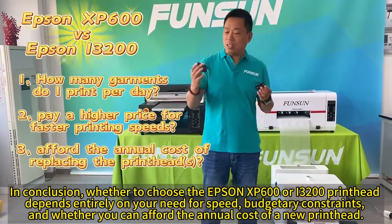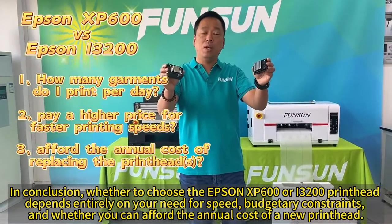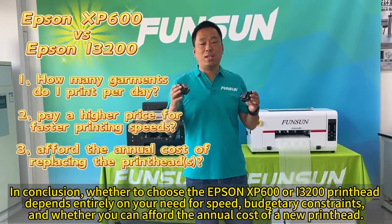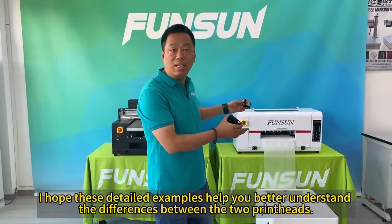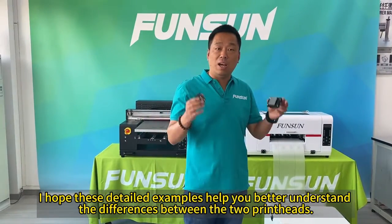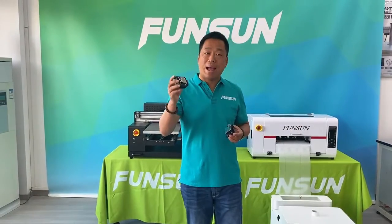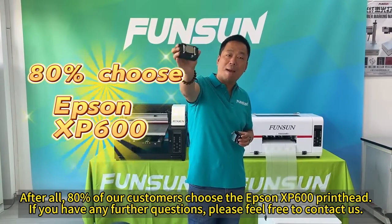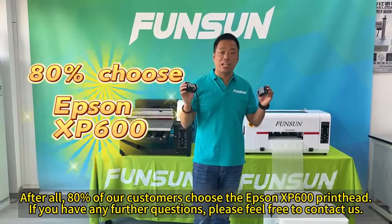In conclusion, whether to choose the Epson XP600 or i3200 print head depends entirely on your need for speed, budgetary constraints, and whether you can afford the annual cost of a new print head. I hope these detailed examples help you better understand the differences between the two print heads. After all, 80% of our customers choose the Epson XP600 print head. If you have any further questions, please feel free to contact us.